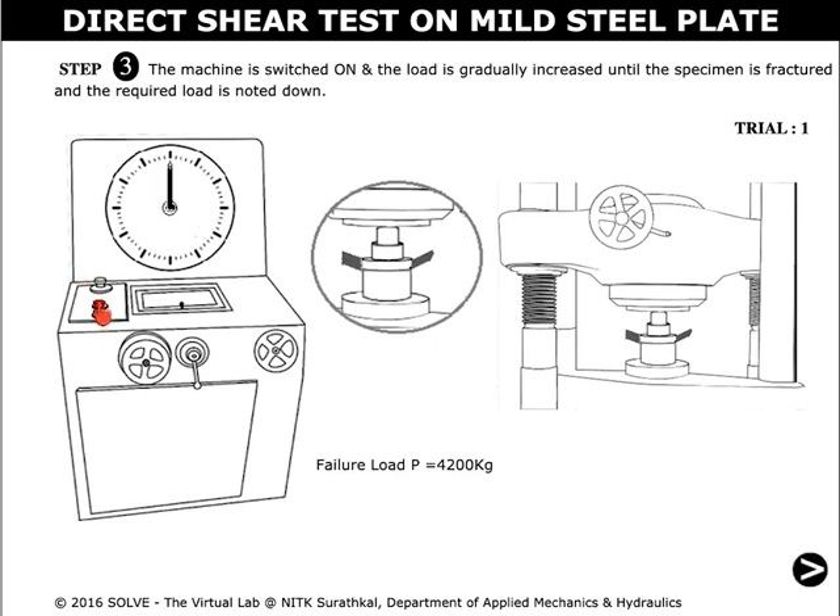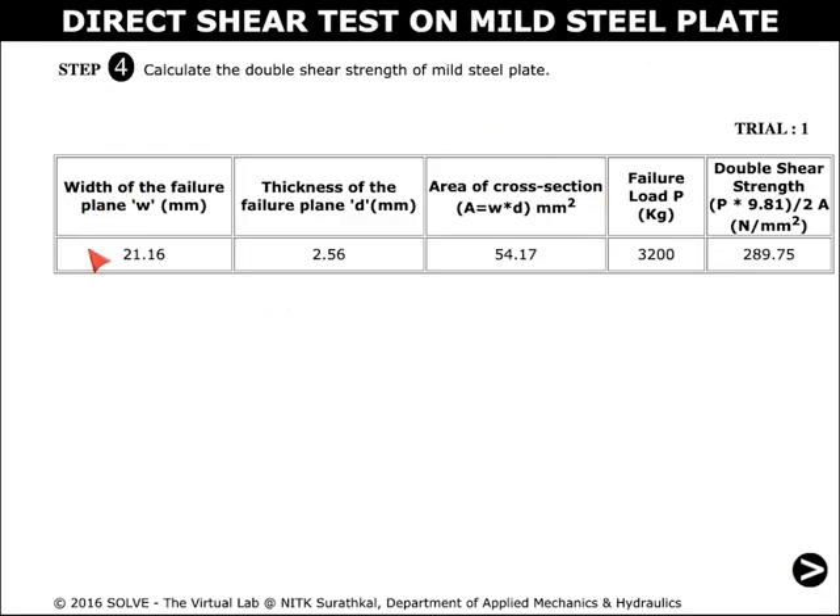Click on the red button to switch off the machine. These are the observations for trial one.